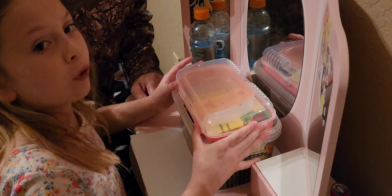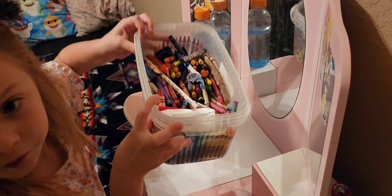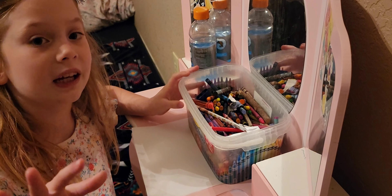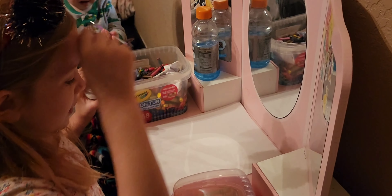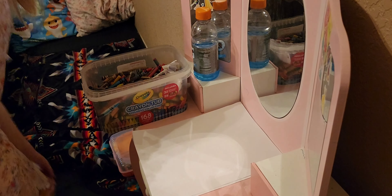So if you don't have a pencil box like me with stuff in it and you only have a big cup of crayons, then that's okay. You can use anything, even if you don't have a box for your crayons. I'm just using these two today because I don't have the colors.